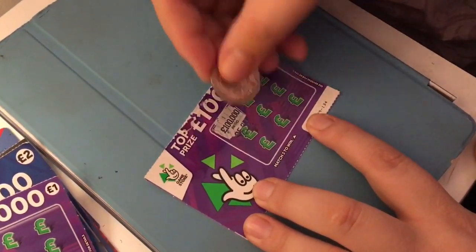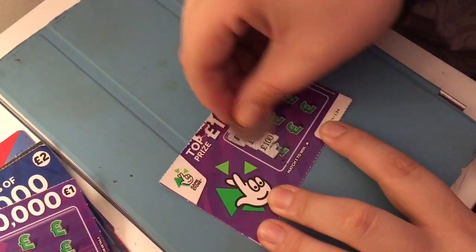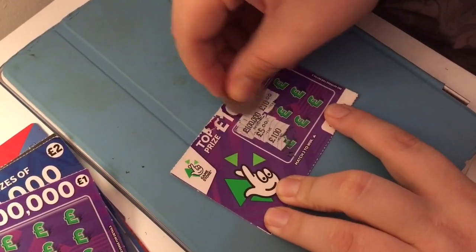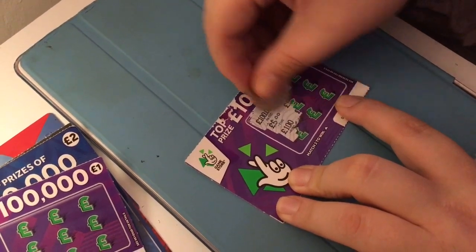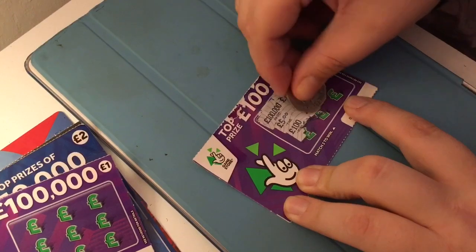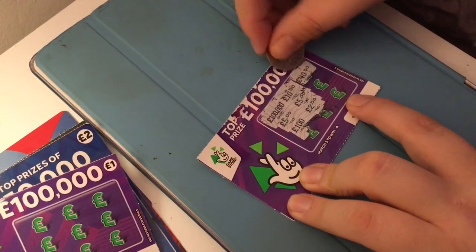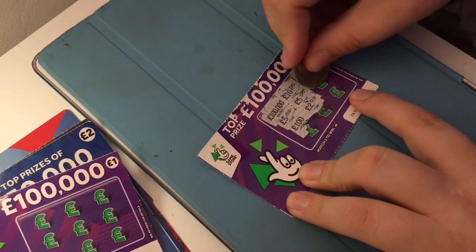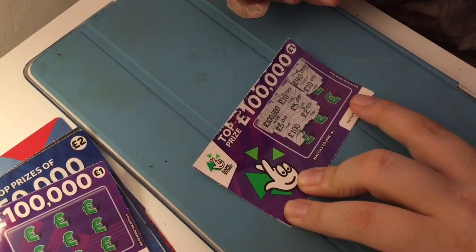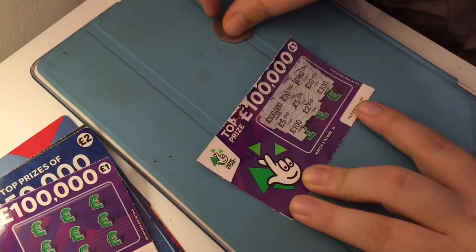So this one is Jack's card. You've got £100,000, a £5, a £100, a £10, a £5, a £2, a £40, a £10, a £10 - so one more £10 or one more £5 needed - and a £100. Not a winner, Jack.